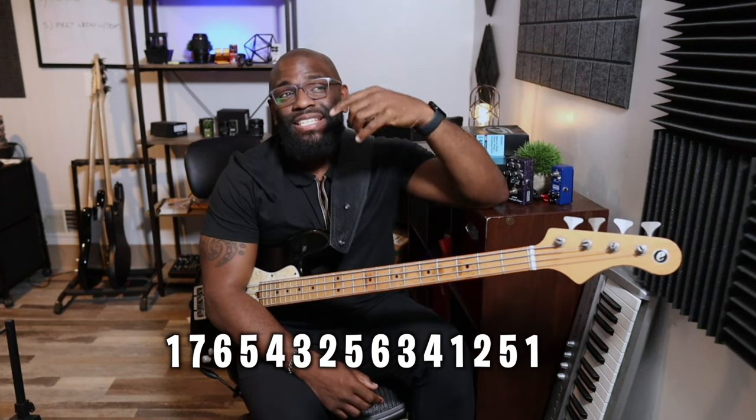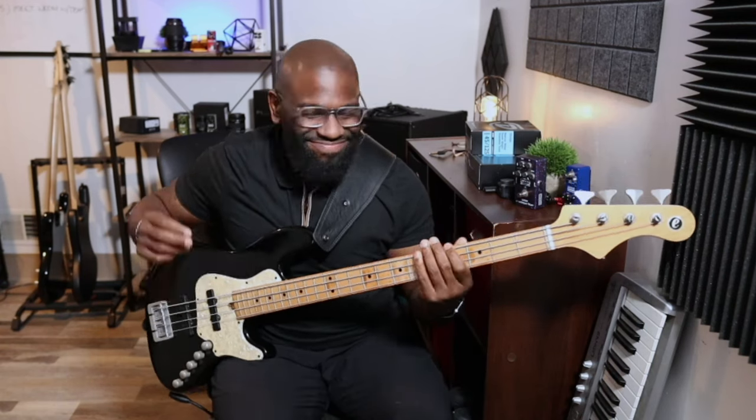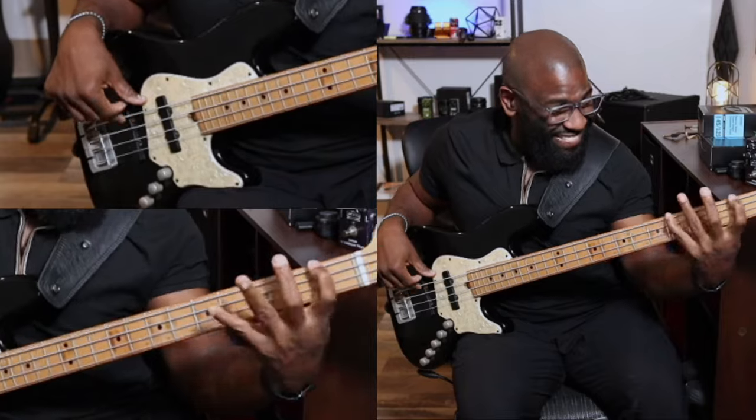Let's try this — stay with me. Let's say I said to you: one, seven, six, five, four, three, two, five, six, three, four, one, two, five, one. To a normal person that sounds like raffle numbers or lottery tickets, but to a superhuman bassist like we are — or to another musician — it means something completely different. [plays bassline] You get the idea, right? That's the Jackson 5, Michael Jackson — 'I Want You Back.' All music is derived from the major scale.